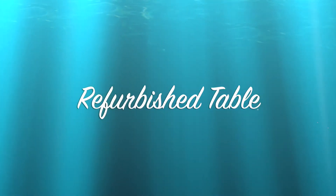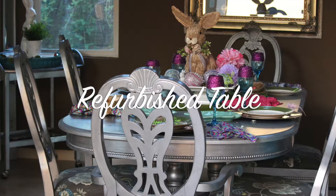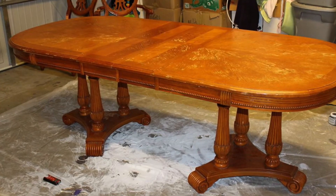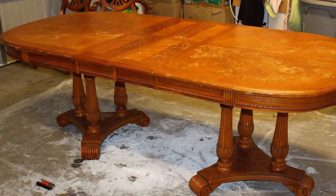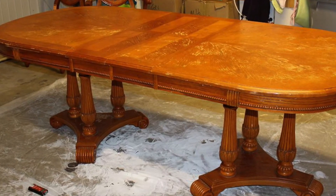Hello, hello to all my craftaholics and DIYers. Thank you for dropping in with me today. Today I wanted to share with you guys my refurbished dining room table that I am so proud of. I found this beauty in need of help at a local thrift store called Savers. I paid $75 for the table and all six chairs, which is such a bargain.